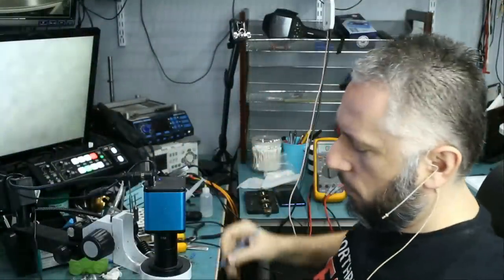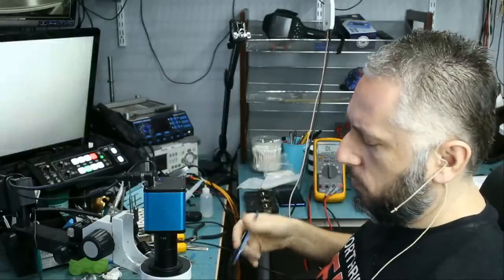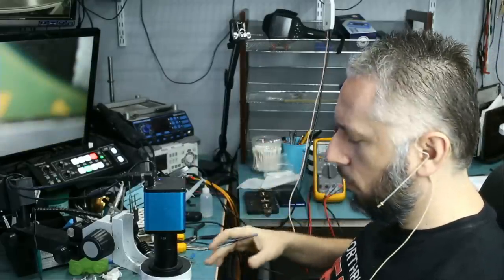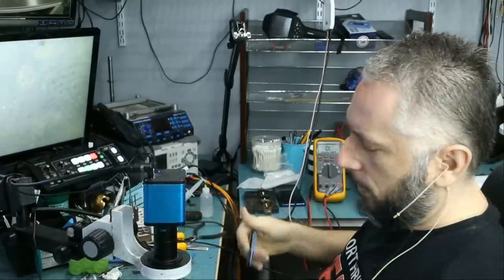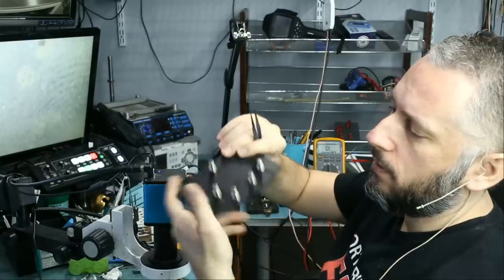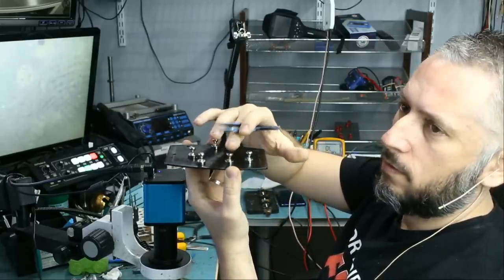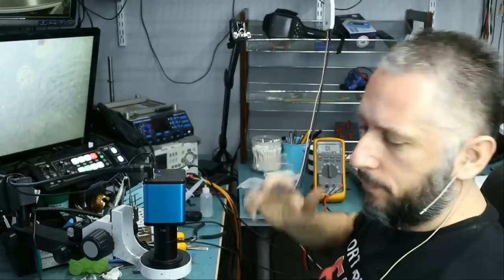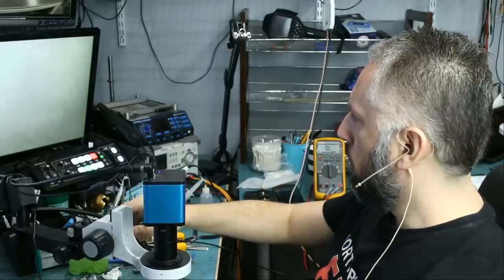Now we're going to use our board holder. I can switch between this and the magnetic board holder, but for now I have this on the bench. If I'm working on changing the USB-C port I would rather use the magnetic board holder because it gives me more room to pull down on the port — the magnets are a bit high — but for this job I'm going to use the big board holder.